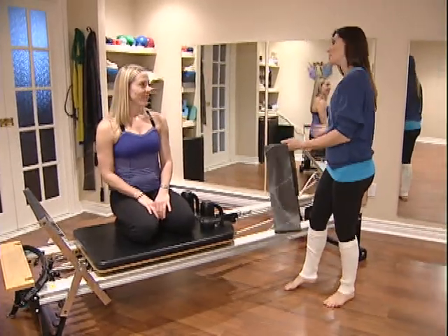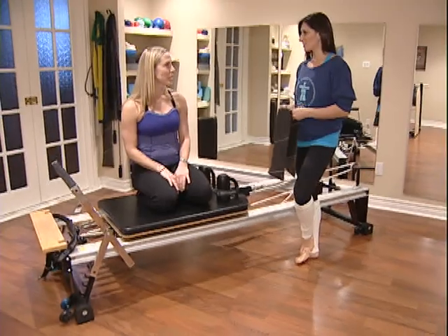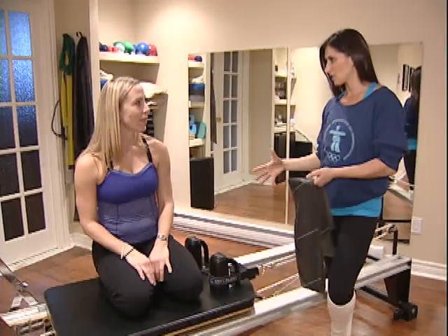So Julia, we've moved to the Reformer, which some people may be familiar with. This is in more Pilates studios — you're going to see this more than the Cadillac. So what are the strengths to using a machine like this?